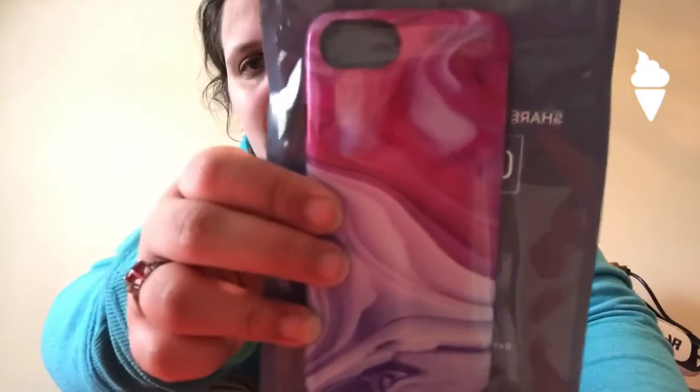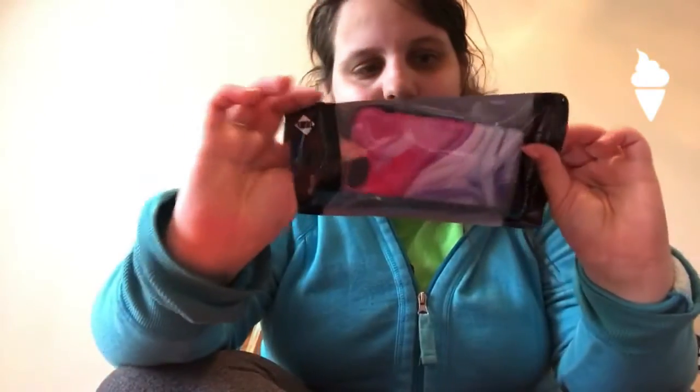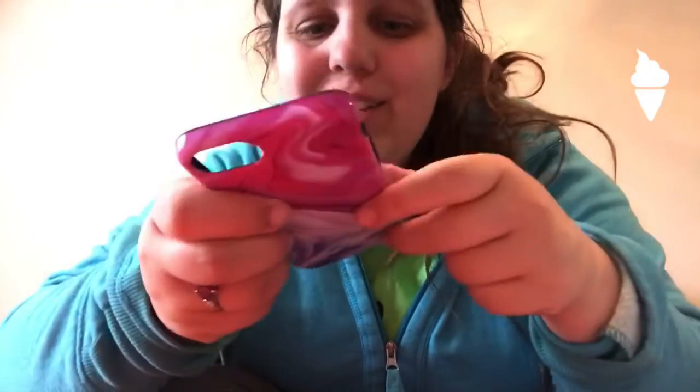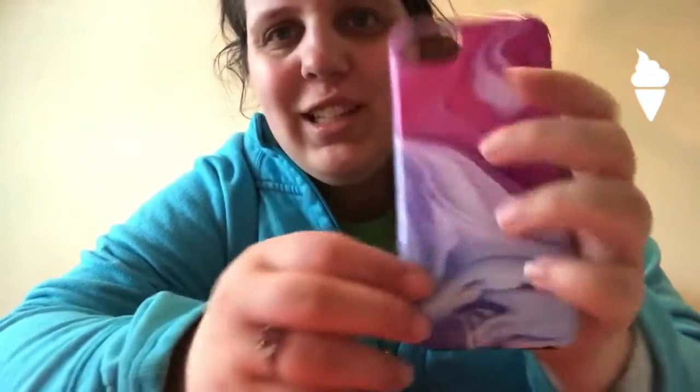And then this one is the kind of multicolored marble. This one has the black exterior. It's kind of soft. I like it. And this one has like pink and purple, kind of wave type effect. It's beautiful. It looks so good, so relaxed and soft.